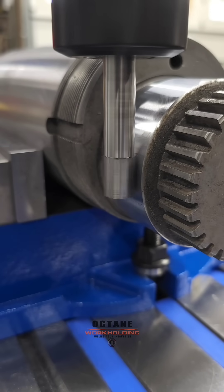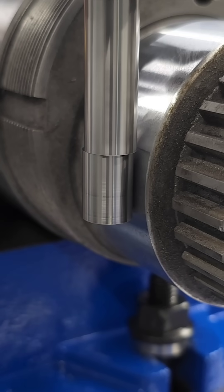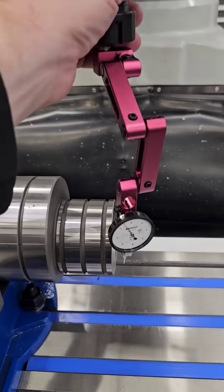If you don't have a DRO, we're going to travel all in one direction to avoid backlash. So you find the part's diameter, divide it by two, and then subtract half the tool diameter.